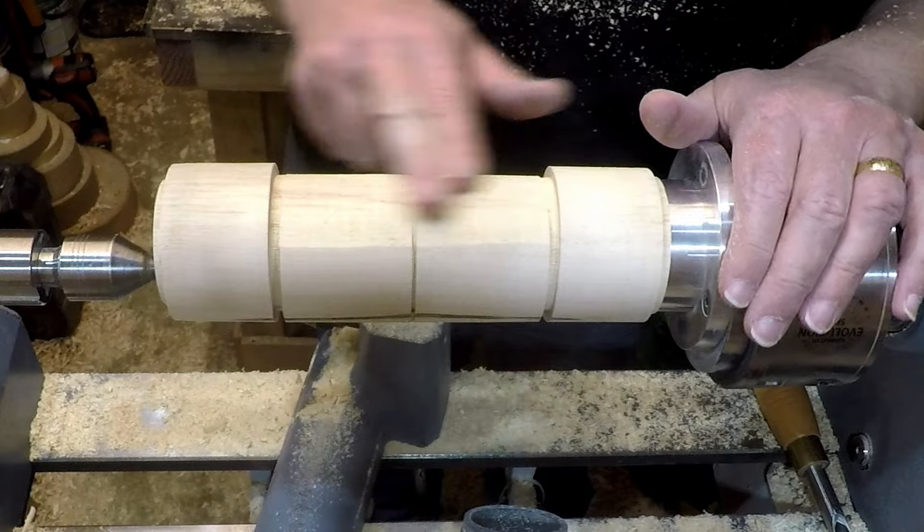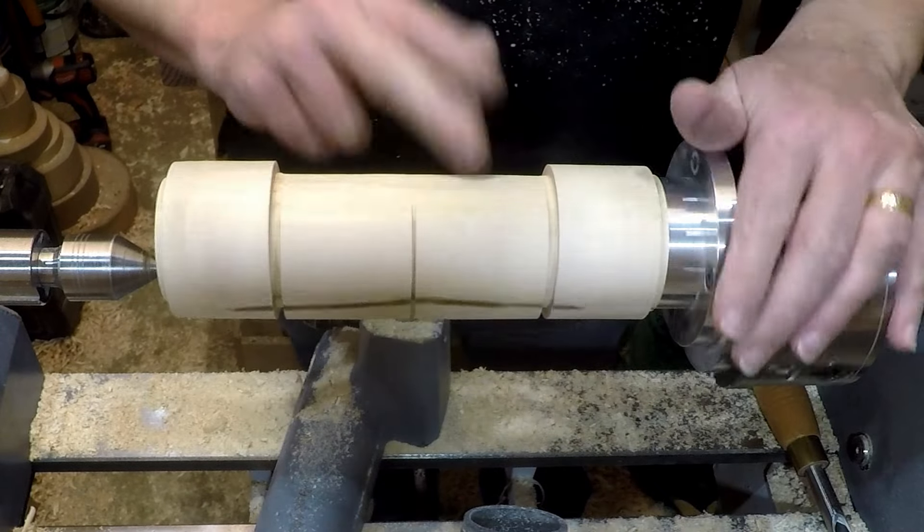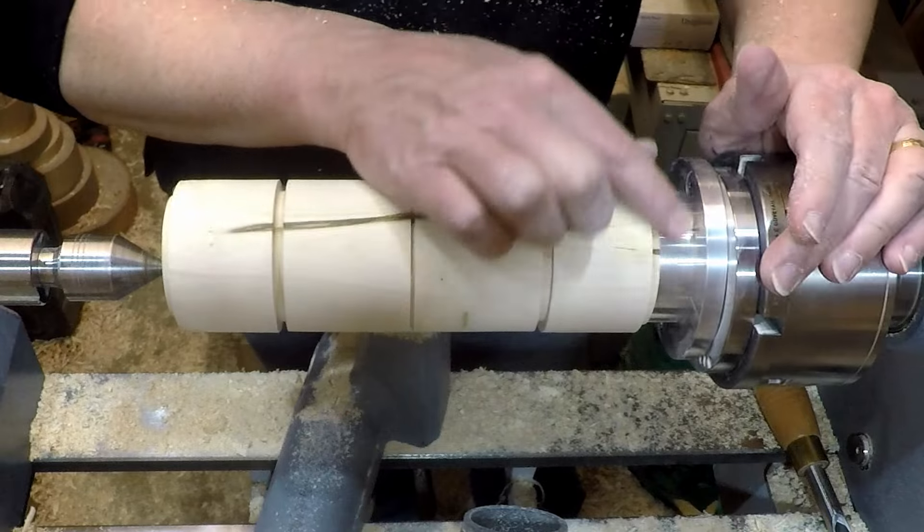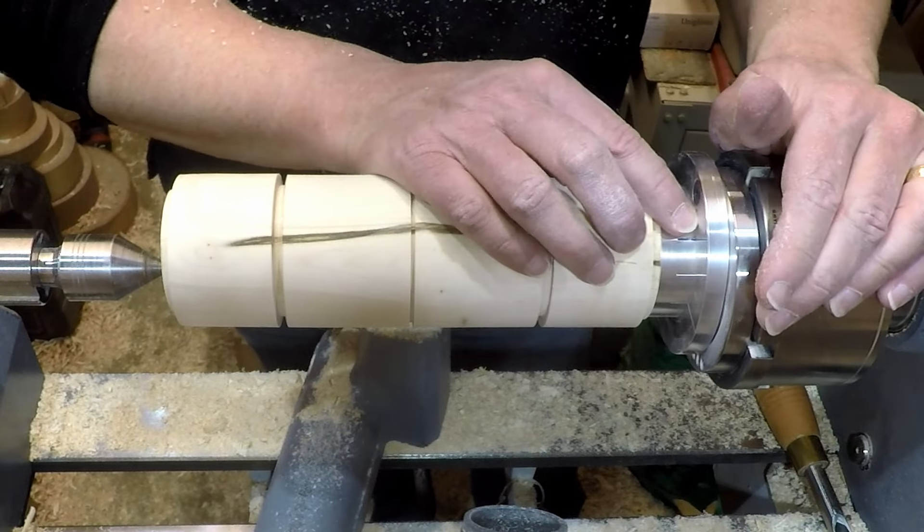I'll just repeat the same process — get that side sanded up and then carry on with the next two sides, rotating six index places each time.